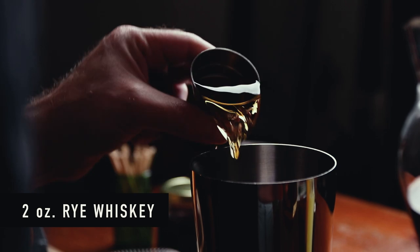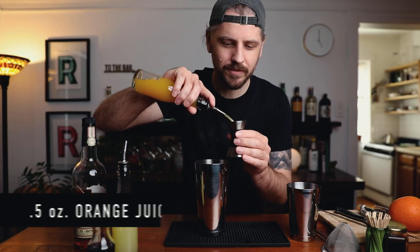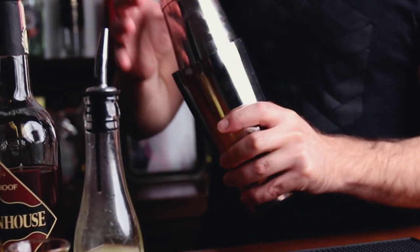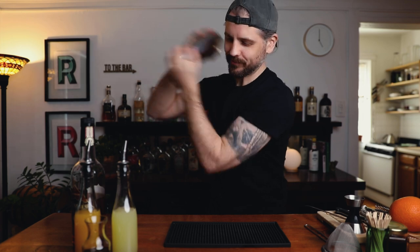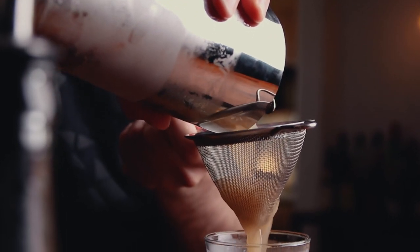Let's build. Starting with the whiskey — two ounces of rye whiskey — then half an ounce of fresh lemon juice, another half ounce of fresh orange juice, and half an ounce of grenadine. We're going to serve this up, so get your glass chilling if you haven't already. Add ice and shake — about 10 seconds or so. Nice and cold on the hands. Now we grab our chilled glassware and double strain into the cocktail glass.